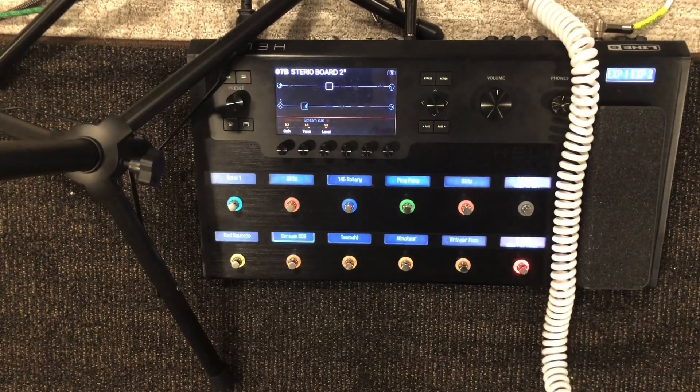Okay then guys, so here's my Helix, completely dry at the moment, nothing turned on, just off the Strat.